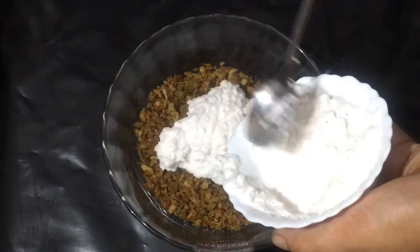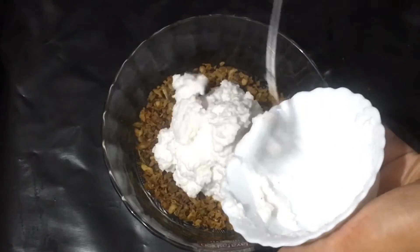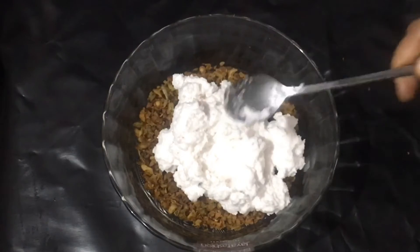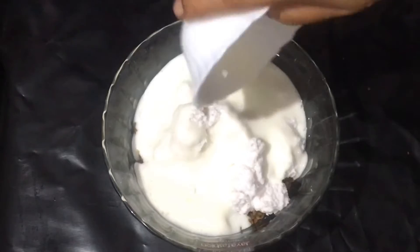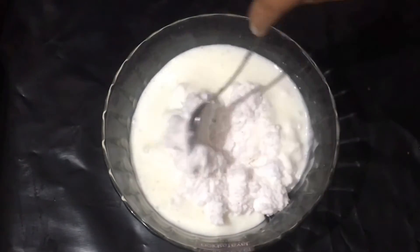These are the pieces and we will cut them on each side. We will cut them together. If you put them together, the pieces are fantastic. I will cut them together and added the pieces.